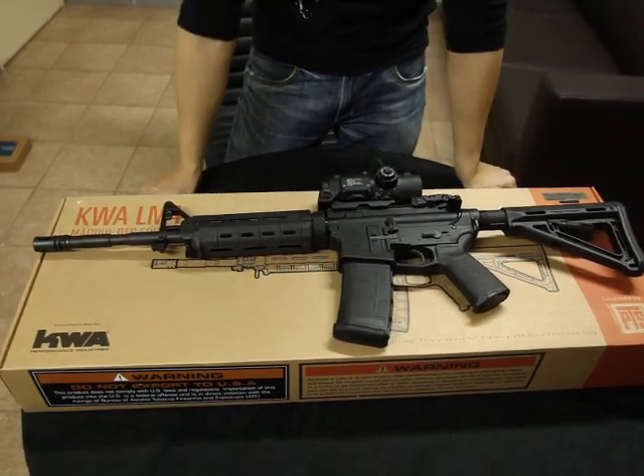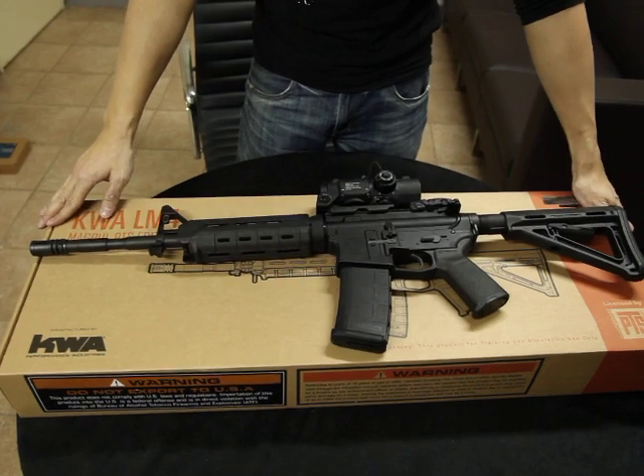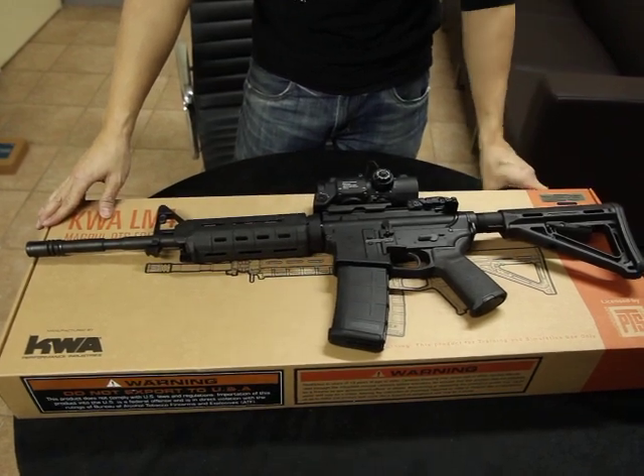Hi friends, it's Eddie from CLW. I'm going to show you the KWA Magpul version of the M4 GBB.